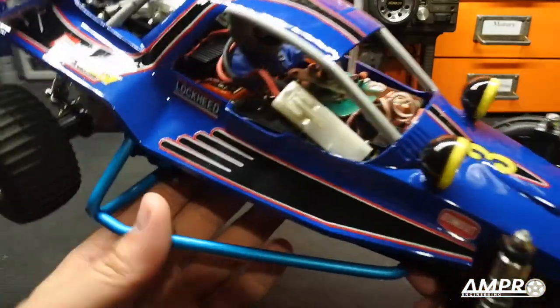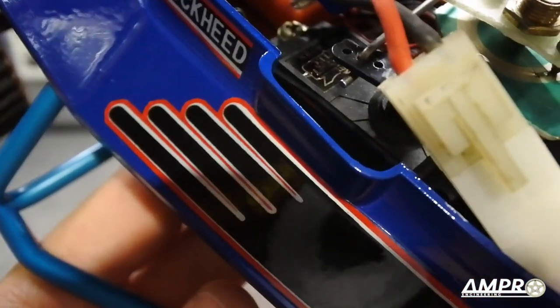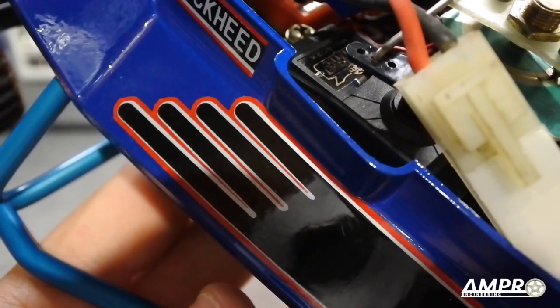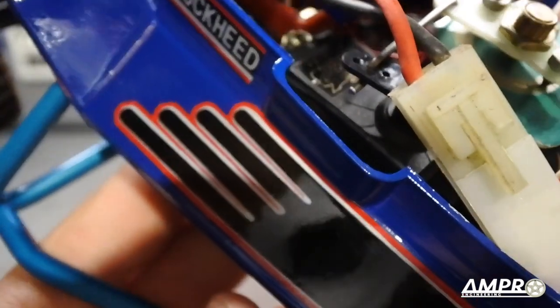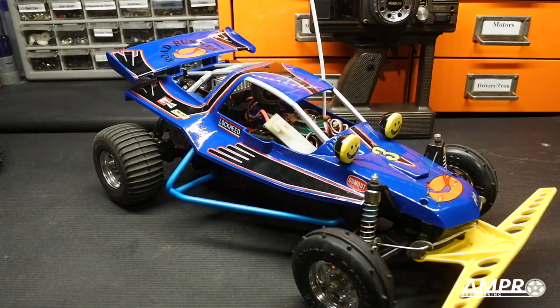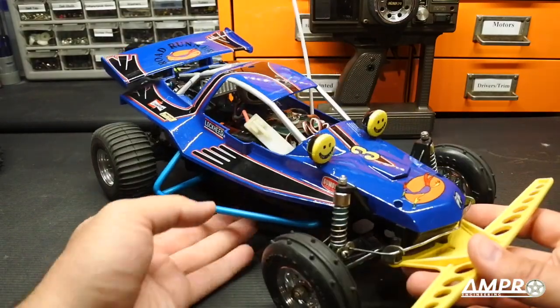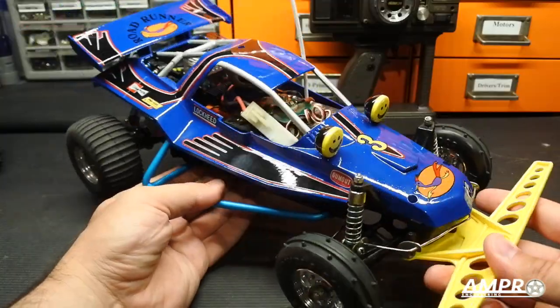The decals on this car are quite poor quality. You can see how badly the screen printing was done — the black, white, and red stripes all have different spacing. These are vintage decals and I am not certain they are available aftermarket. The Rockbuster decals are, but I cannot be certain about these.